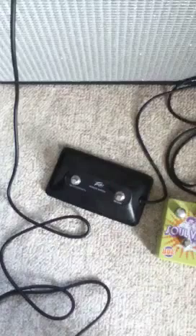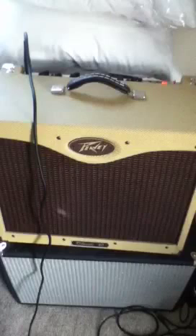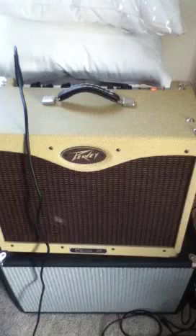The amp runs EL84 tubes in the back with a tube guard, and has a tube retainer to keep the tubes from rattling. Another complaint: the amp doesn't ship with a footswitch, so you have to buy that separately. The stock speaker is called the Blue Marble, and a lot of people swap it out for a Celestion Vintage 30 or a Greenback.